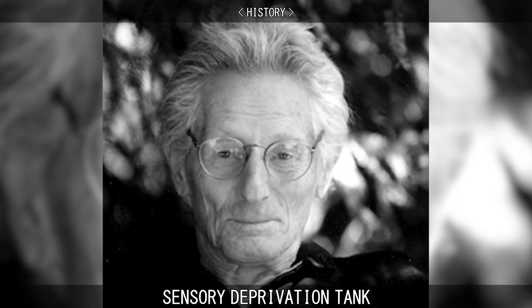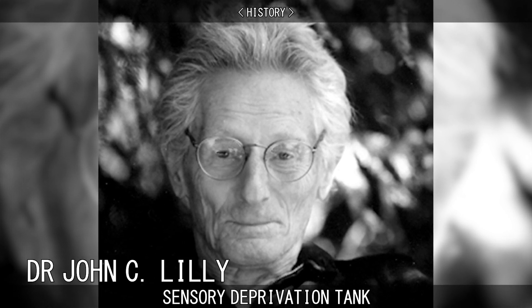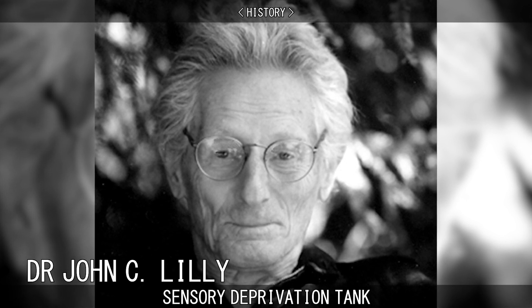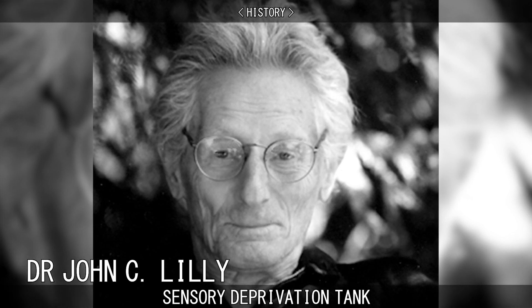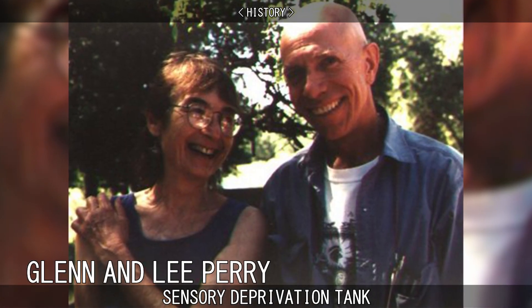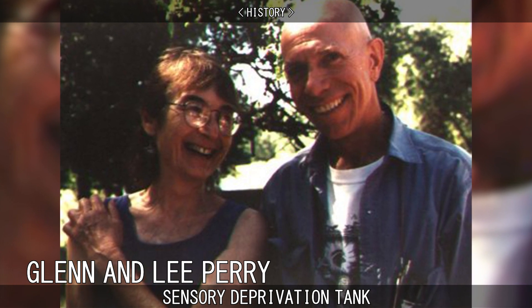The isolation tank and flotation rest therapy was developed in 1954 by Dr. John C. Lilly, a medical practitioner and neuropsychiatrist who experimented with sensory deprivation while studying psychoanalysis. Two of his subjects, Glenn and Lee Perry, helped Lilly redesign the tank, making it more accessible to the general public.